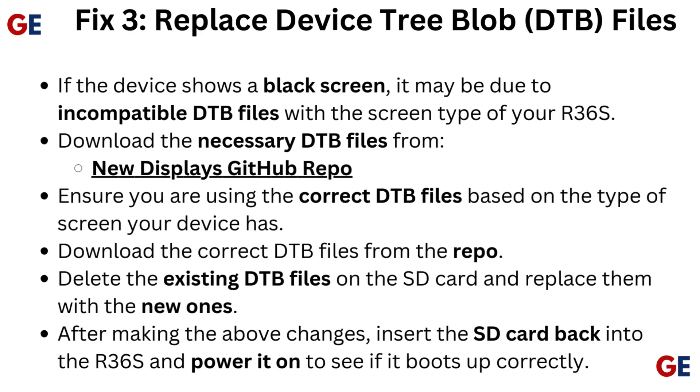Download the correct DTB files from the repo. Delete the existing DTB files on the SD card and replace them with the new ones. After making the above changes, insert the SD card back into the R36S and power it on to see if it boots up correctly.